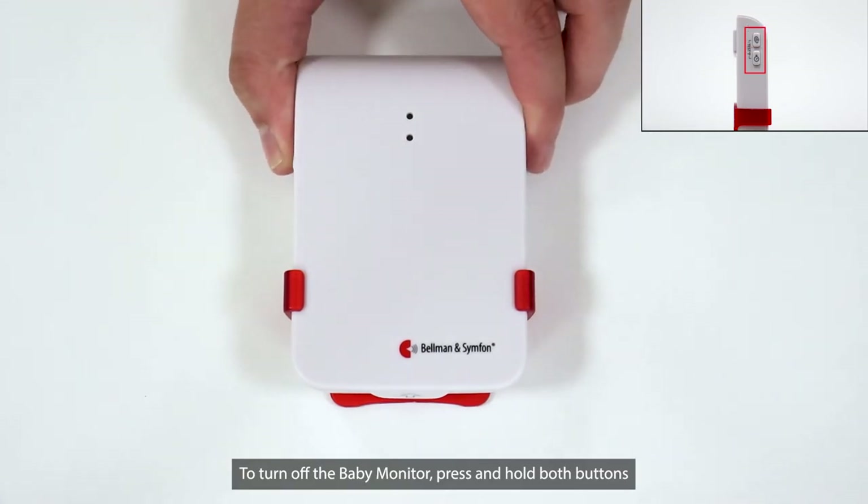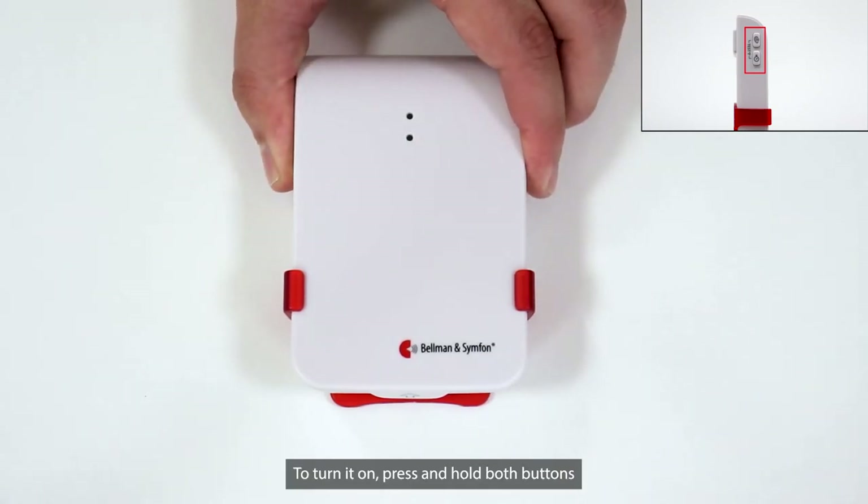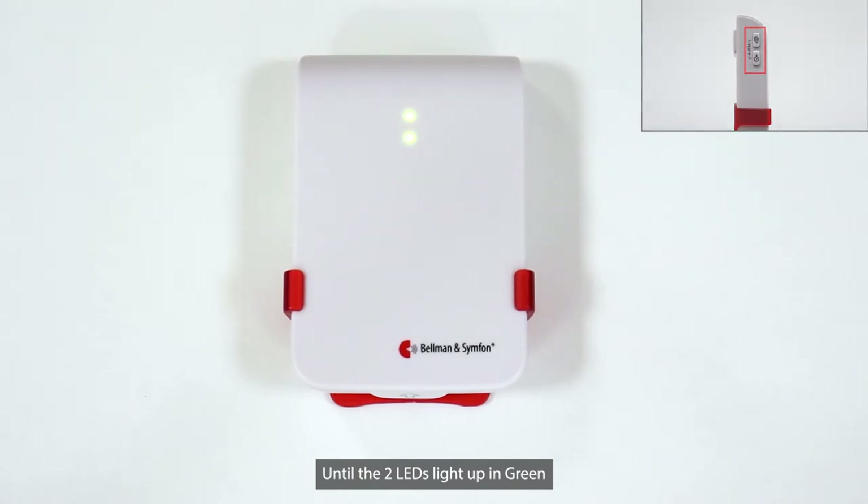To turn off the Baby Monitor, press and hold both buttons until the 2 LEDs light up in orange. To turn it on, press and hold both buttons until the 2 LEDs light up in green.